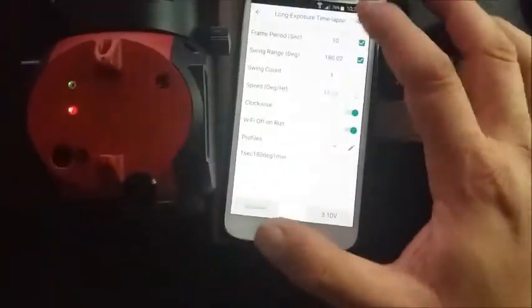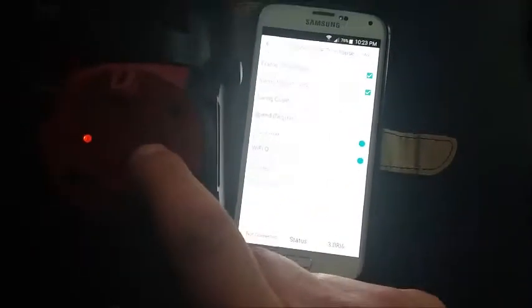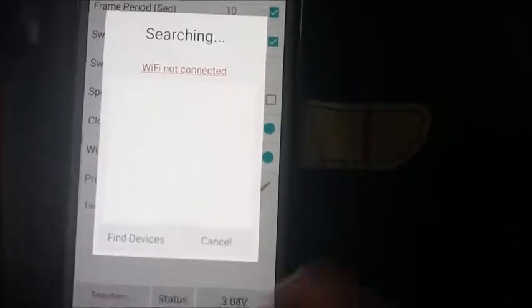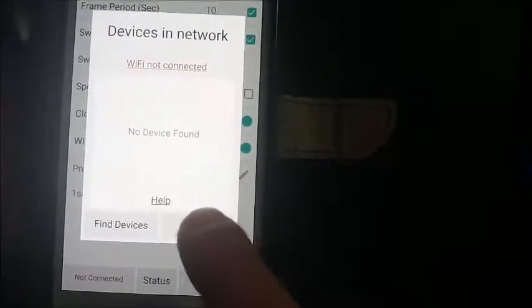Run. It's running — the SAM is running the sequence. The green LED went off and this also lost the connection. It's showing not connected. If I press on this, it's going to give me nothing. It's not finding any devices. Cancel that.